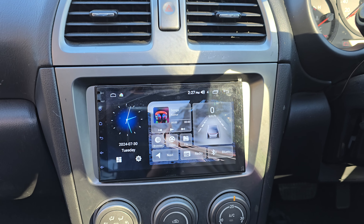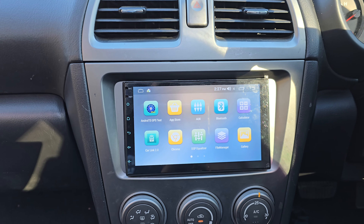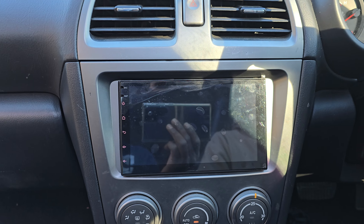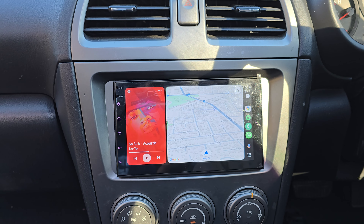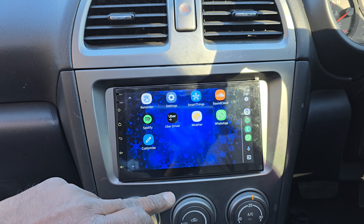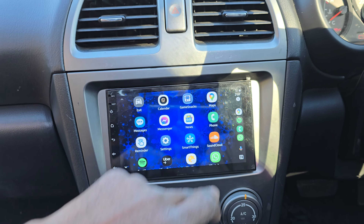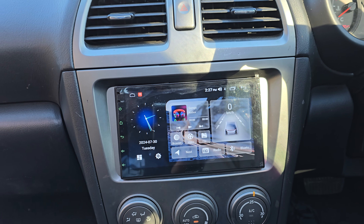It also has radio, Bluetooth, and the best part is we have wireless Android Auto and Apple CarPlay. So this is our customer's phone on the screen — you can legally access your phone on the screen, use Waze or Google Maps, and pretty much choose between the wireless phone mirroring or the offline GPS navigation.